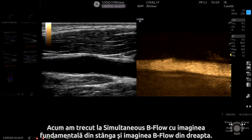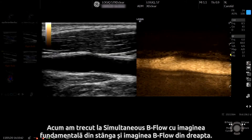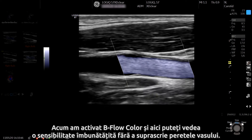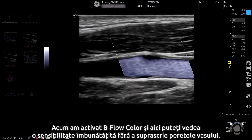Now we have moved to B-flow simultaneously with the fundamental image on the left and the B-flow image on the right. We've now activated B-flow colour, and here you can see improved sensitivity with no overwriting of the vessel wall.